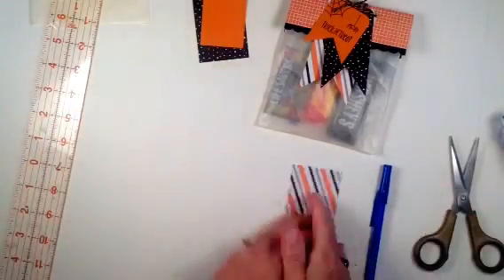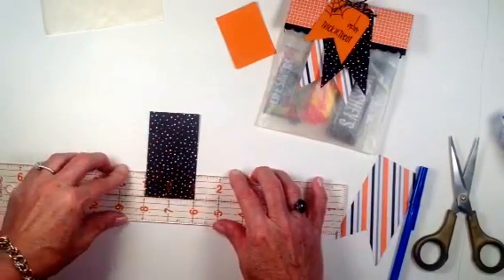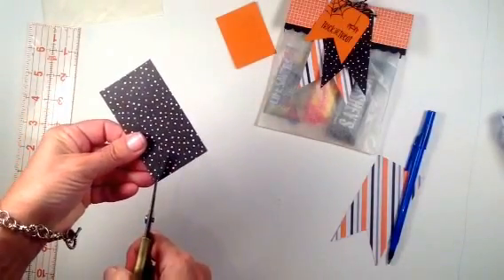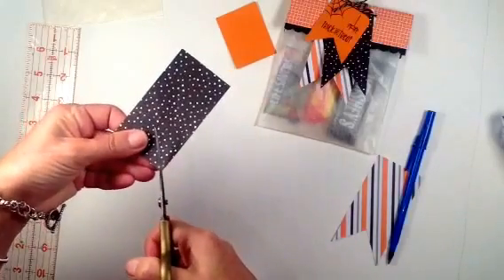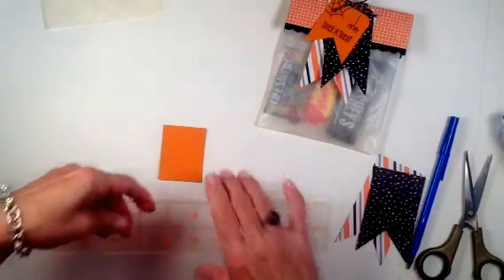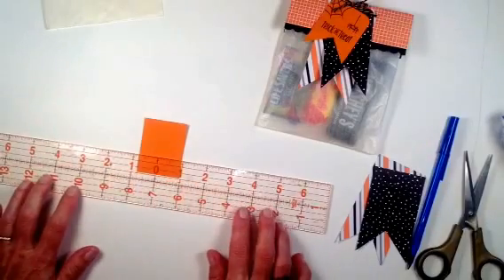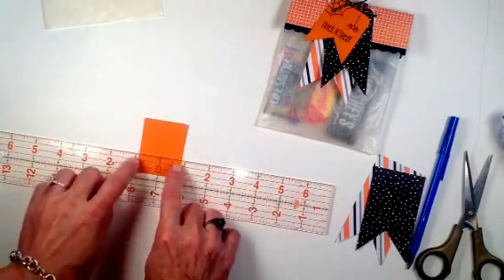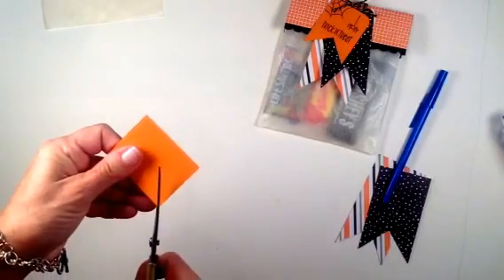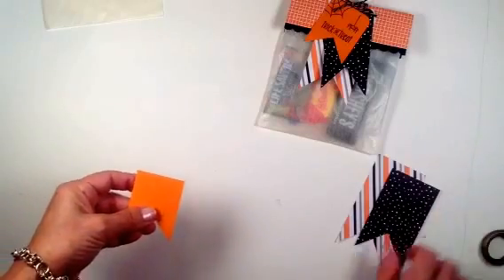I take my scissors, start at the corner point, cut up to that dot, turn it, and do the same on the other side. That's what we do with all three tag pieces. This second piece is identical — line it up at the one-inch mark on the bottom and either side, put a dot, and cut from corner to dot. The third little tag piece is a different size: I measure down to the three-quarters-inch mark and center it at the seven-eighths inch on either side, put a dot, and cut it.